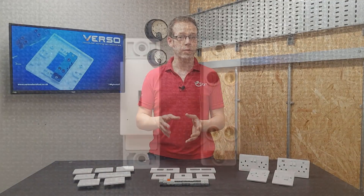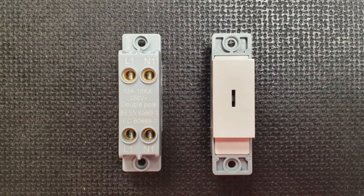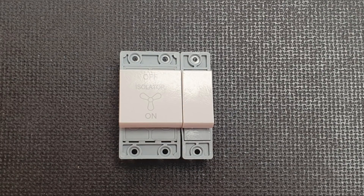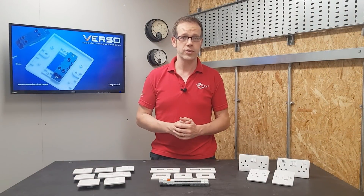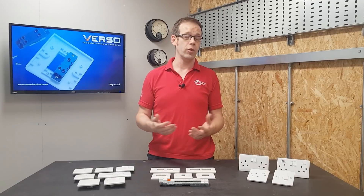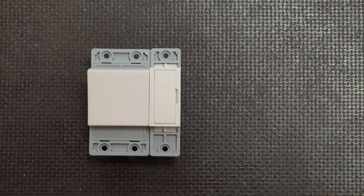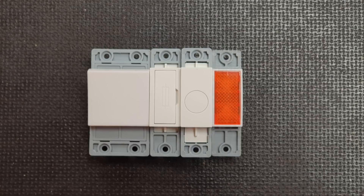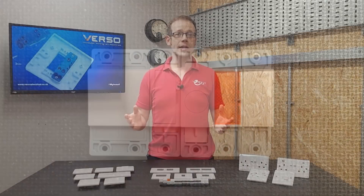However, Verso doesn't stop there. They also provide a 10-amp two-way key switch, which will be great for emergency lighting, and there's also a double-pole key switch available. There's also a fan isolator module that could be put into the grid switch front plate by itself, or along with a light switch and even a fuse holder module if the fan needs fusing down. Not content with just light switches, Verso have produced elements that can be used in a kitchen or utility room. There's a 20-amp double-pole switch, a flex outlet module for connecting fixed appliances, an LED indicator module to show when loads are switched on, and finally a blank module to fill in any gaps in your grid switch.